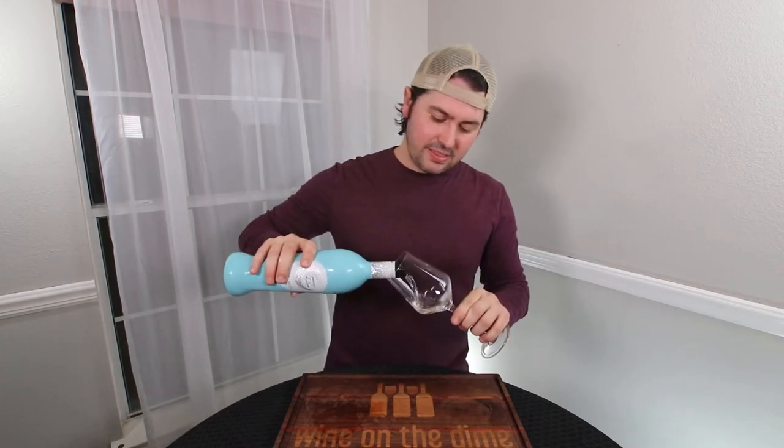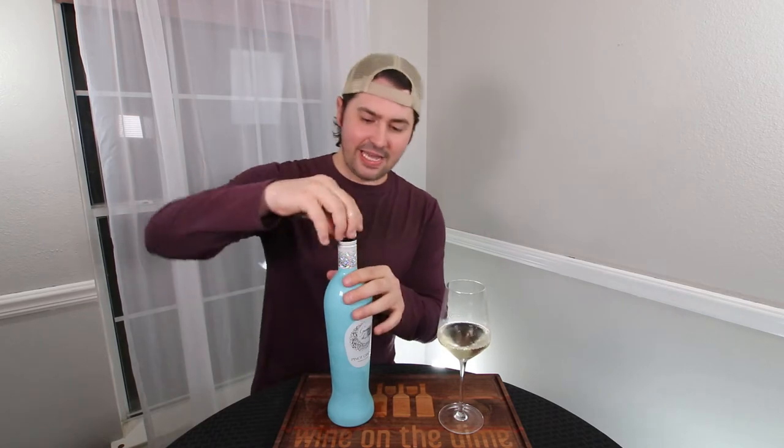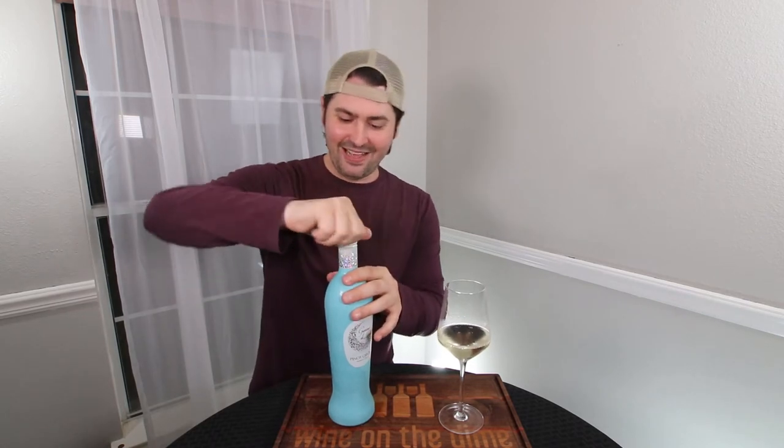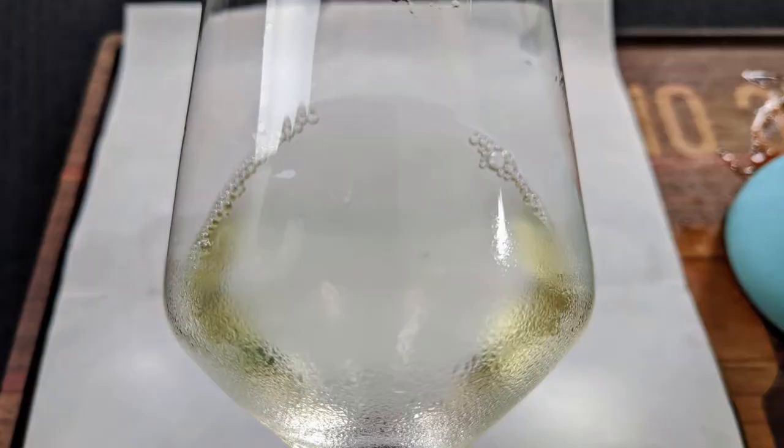Let's pour a sample and see what it looks like. It looks like almost every other Italian Pinot Grigio that I've had. Imagine that — they have uniformity. Looking at it, it is pale lemon, no artifacts, no cloudiness.